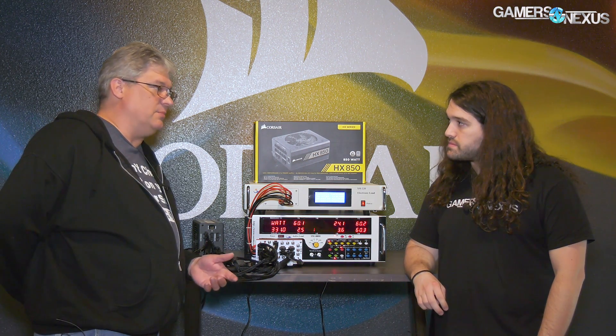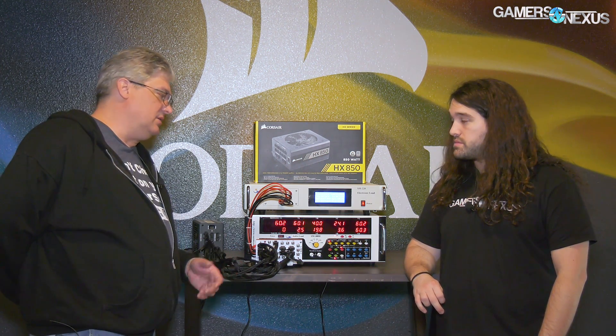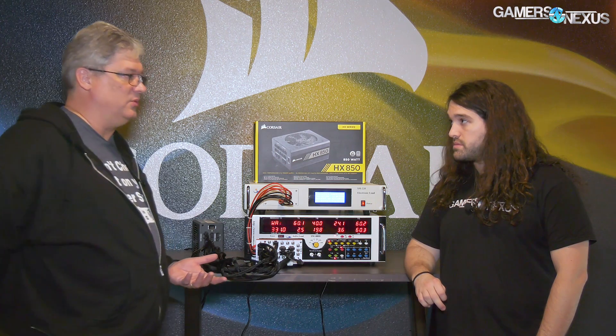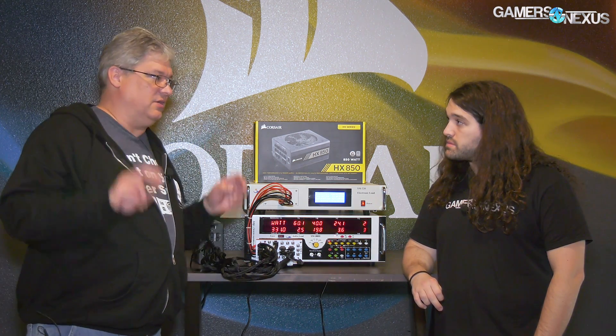It's not just fan noise, but also coil whine. Coil whine is hard to capture because we're using different technologies to switch these power supplies in ways that make them more efficient, but unfortunately that introduces more audible noise through the magnetics in the power supply — that's what's generically called coil whine.